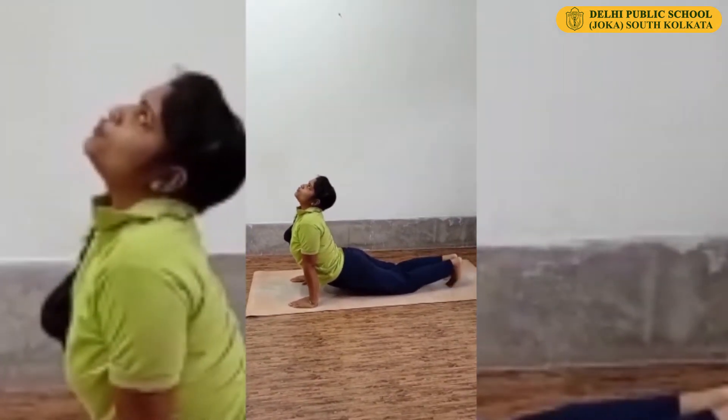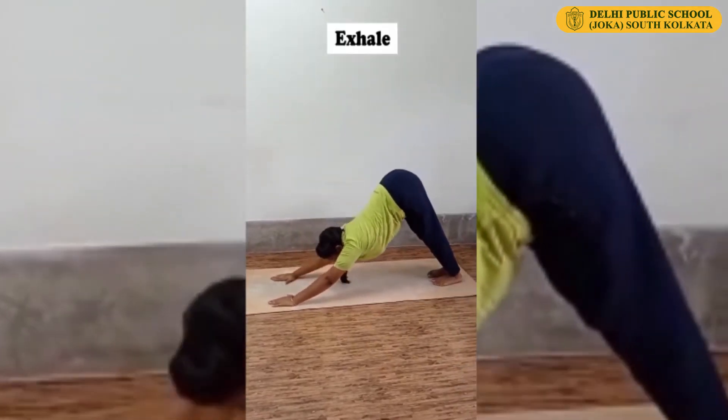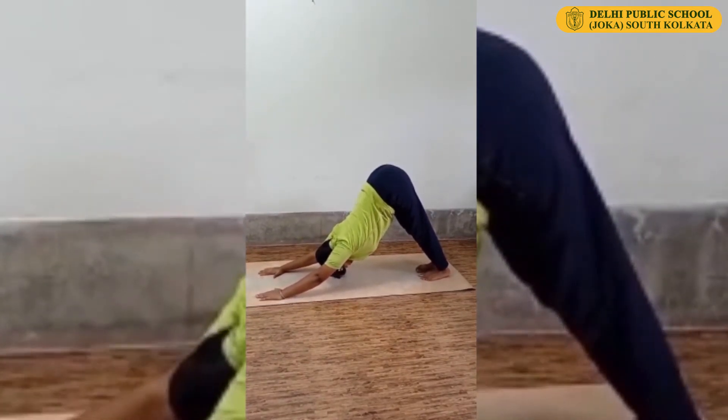Now twist your feet. Keep your hip up. Exhale, shoulder back, head down. This is Mountain Posture or Down Facing Dog.